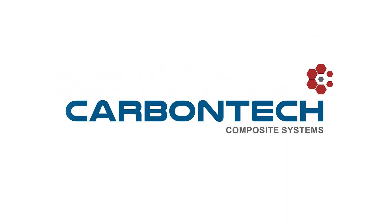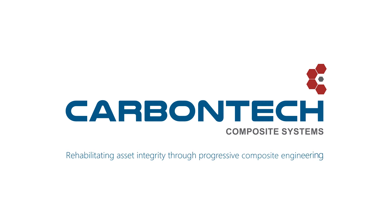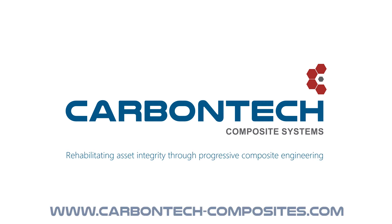Carbon Tech. Rehabilitating asset integrity through progressive composite engineering.